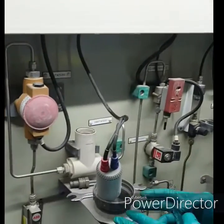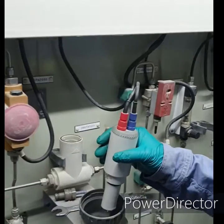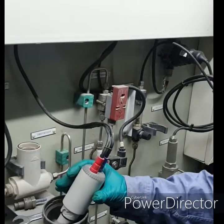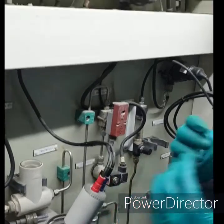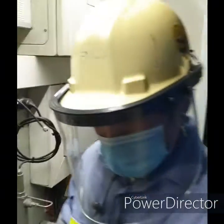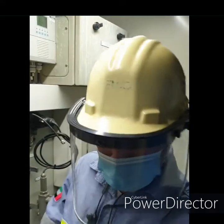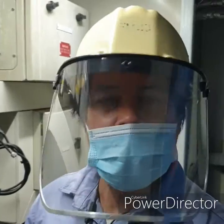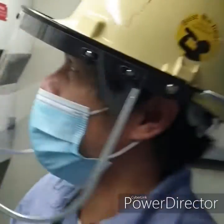First, we have our buffer solution. We will immerse our pH sensor into the buffer solution. Our buffer solution — at this point we are doing two-point calibration. We are using buffer 1 at 7 pH, and buffer 2 is 10 pH.